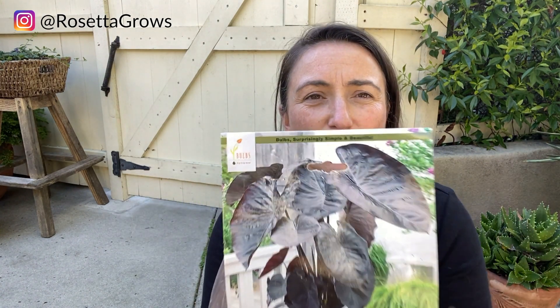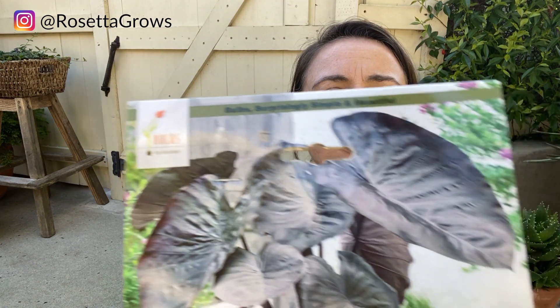Another really awesome thing about bulbs right now is that you can definitely order them, so this isn't something that you have to go to a plant shop to get. This company is called Dig Drop Done — DigDropDone.com. I've never purchased any of their products before, but I'm really excited about this one. It's so simple — you can just order this online. So again, you don't have to go to the store.